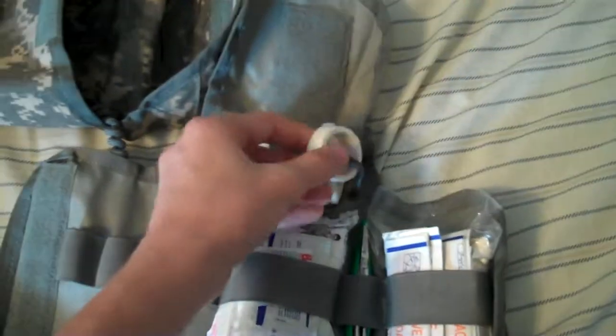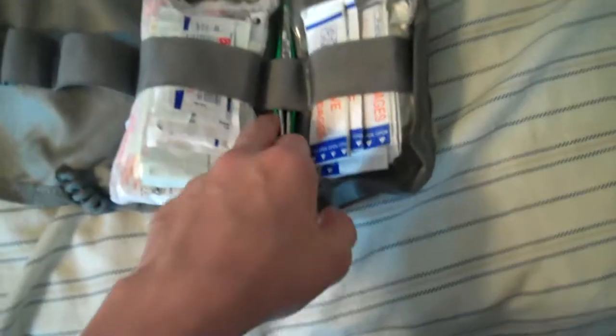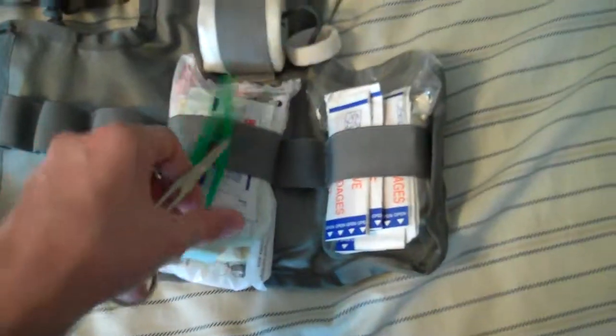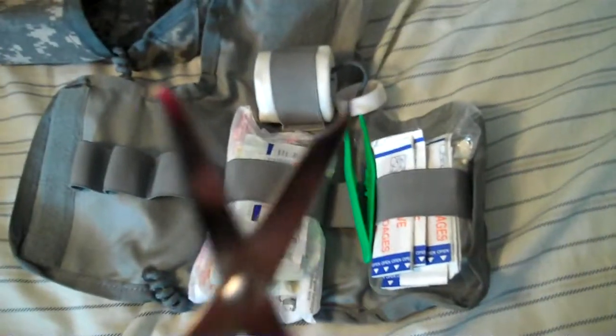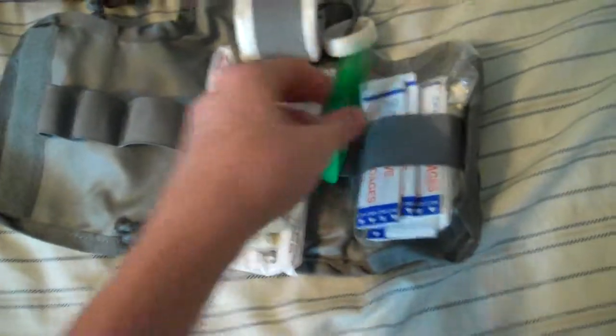Up here I still have the medical tape, but I added another small little roll of it. Right here I have two tools: I still have the medical scissors, but I added just a pair of green tweezers.